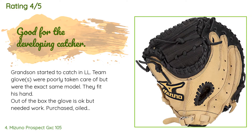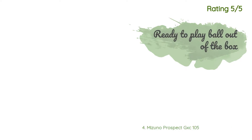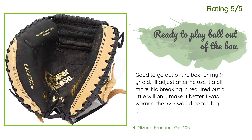A customer said: 'Grandson started to catch on an LL team. Gloves were poorly taken care of but were the exact same model — they fit his hand out of the box. The glove needed some work: I purchased it, oiled it, wrapped a ball in it with the sides absolutely even. A week later, played catch with my nine-year-old grandson — the glove has a pocket, the ball sticks when he gets the glove in the right spot, and there's a nice pop sound like the pros.' Another customer said: 'Good to go out of the box for my nine-year-old. No breaking in required, but a little will only make it better. I was worried the 32.5 would be too big, but I'm glad I didn't go with a 31.5. This is a good size for a 9 to 11 year old.'